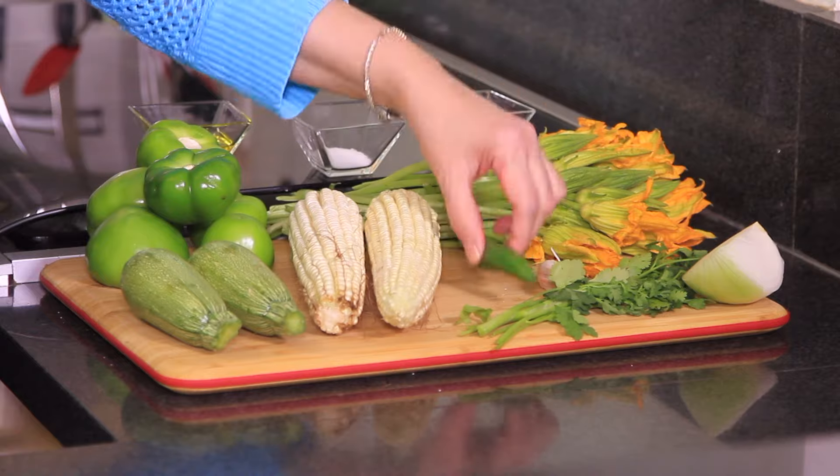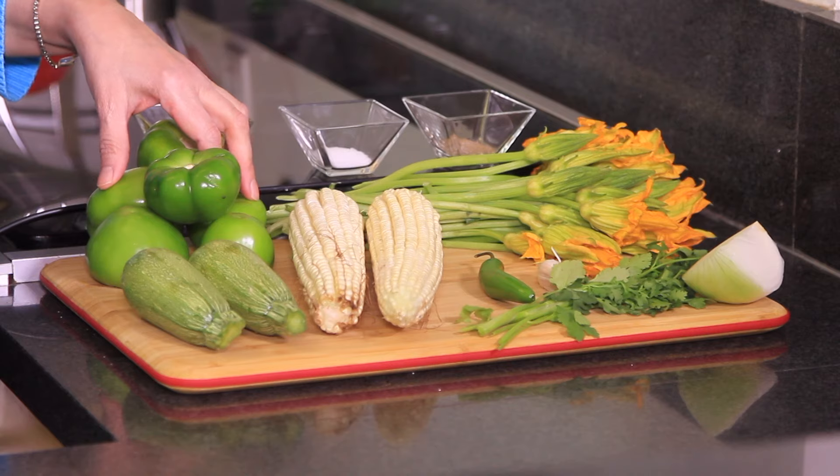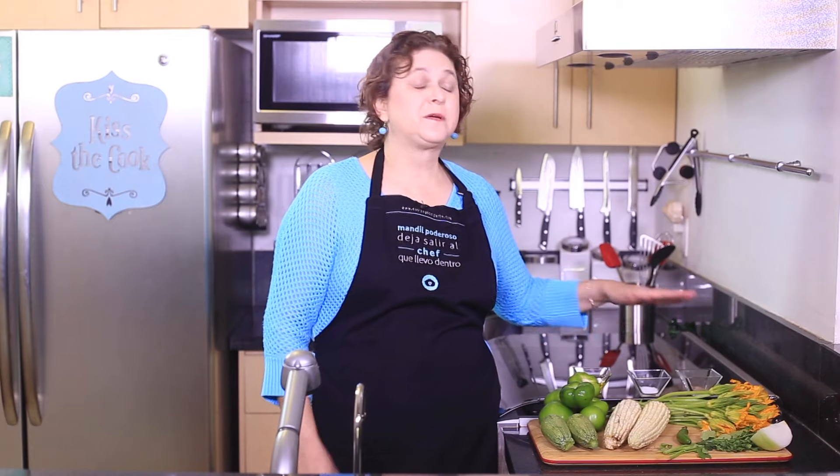We also need one quarter onion finely chopped, five cilantro sprigs, one garlic clove, one serrano chili pepper, two zucchinis cut in bite-sized pieces, and six tomatillos. We also need a couple tablespoons of olive oil, and salt and pepper to taste. That's all — you'll see how simple and how delicious!